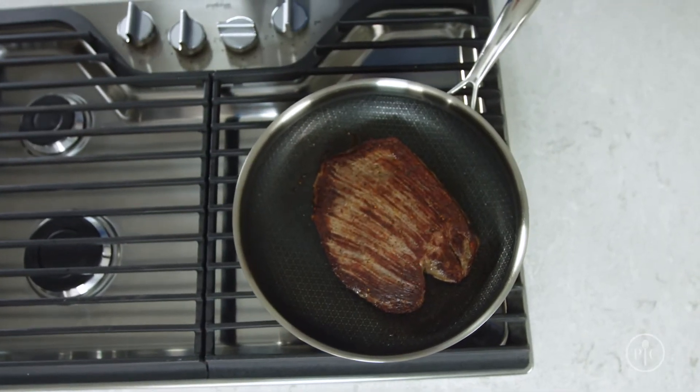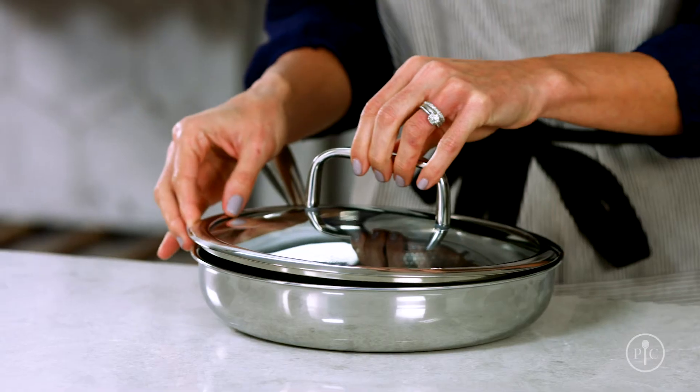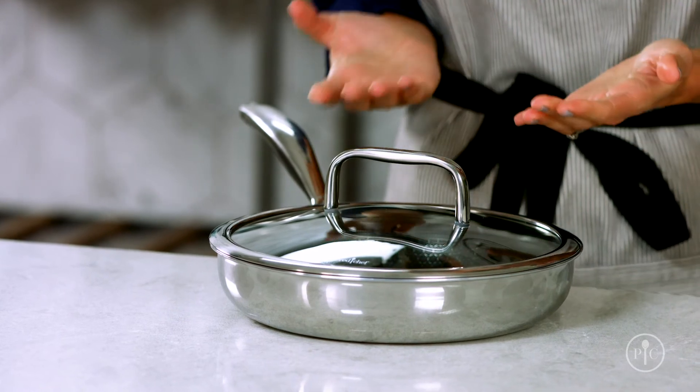They can be used on gas, electric, or induction cooktops. Our pans also come with a stainless steel and glass lid, so you can watch the food as it cooks, and you can put the lids in the oven.